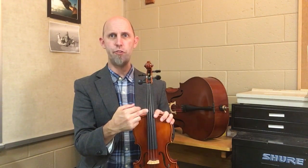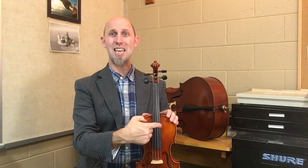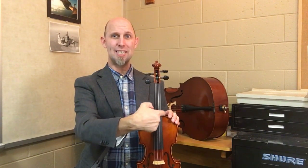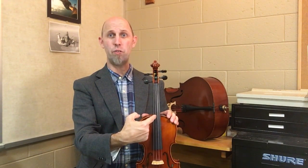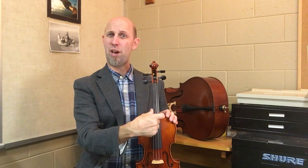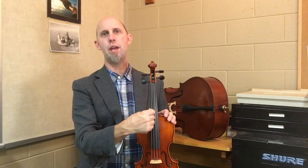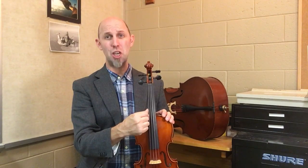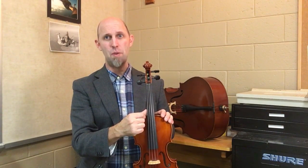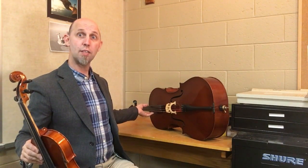Violin strings are different than viola and cello strings — they have different letters on their strings, but only in the sense that violin starts on a high E note, and viola and cello start on a high A note. The second string down on a violin is an A note, so violins have one higher string than the others. Then the next string down, all instruments have A, then everybody has a D, everyone has a G, but violas and cellos have one lower note than the violins, and that's a C note.